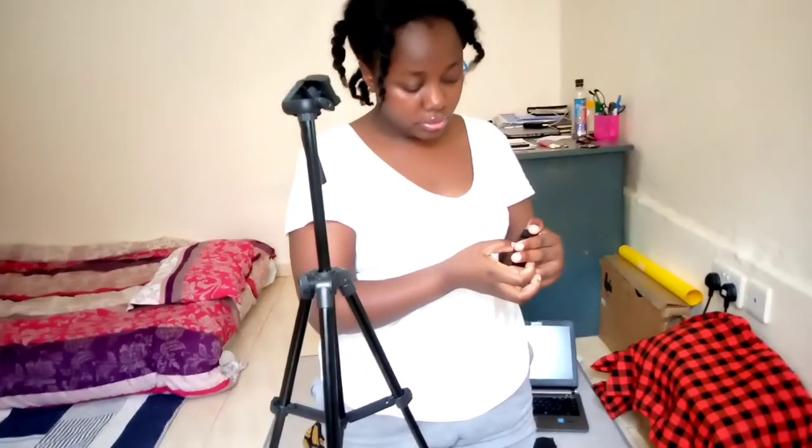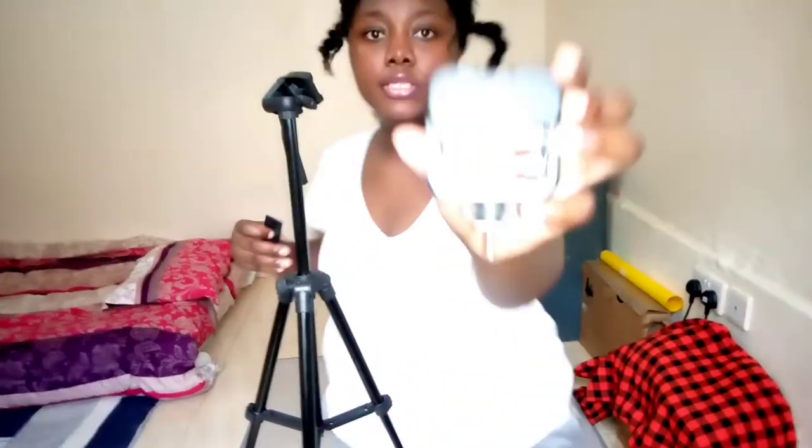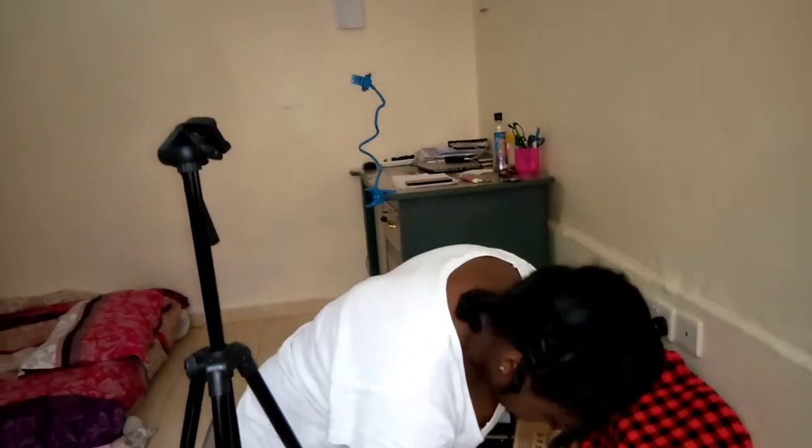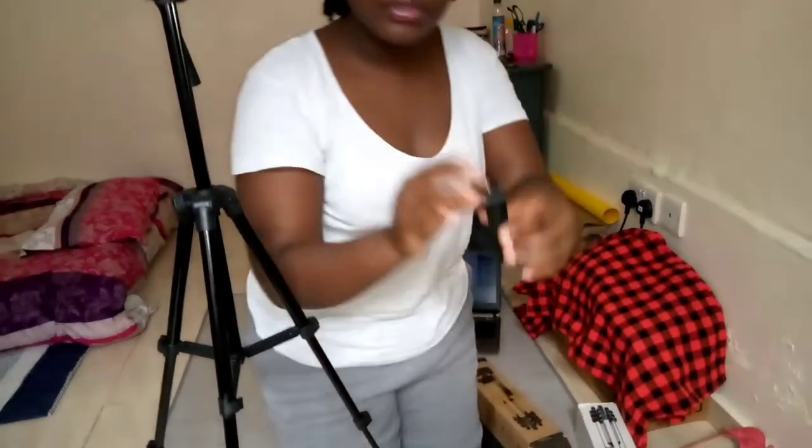I have a light that is powered by batteries. It has three buttons: the middle one is the power button, this one decreases the light intensity, and this one increases the light intensity. It has a clip part, and I added this extra piece in order to fasten it. For the phone holder part, there's a clip section where you can attach things.